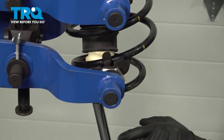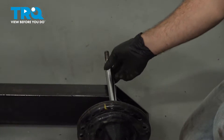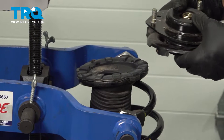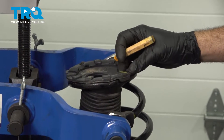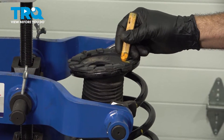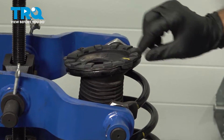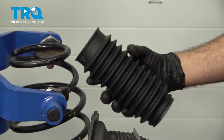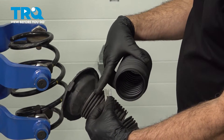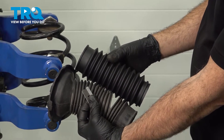Go ahead and lower the strut out. With the strut removed, we can reach up and remove our components — including our bellows boot. Before I pull out the bellows boot, I'm going to mark it with the crayon so it lines up with the spring. The spring insulator is part of our bellows boot, but our replacement bellows is just the bellows, not the insulator. So we're going to cut around the base of the insulator, insert the new boot up into it, and then we'll have our assembled component.